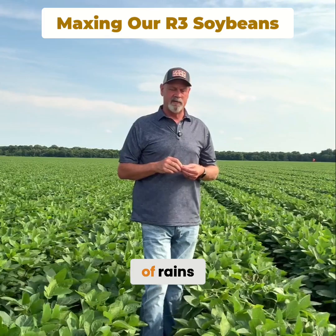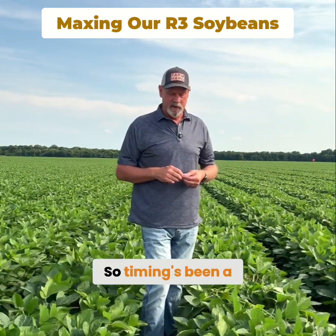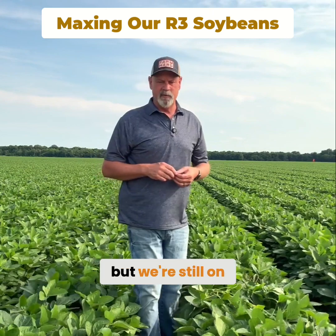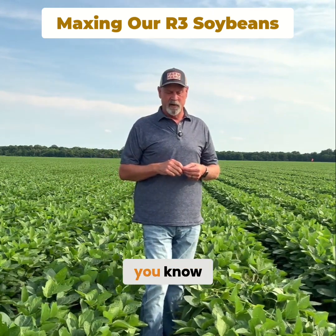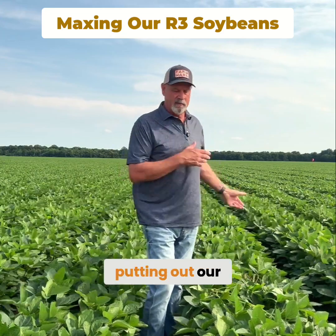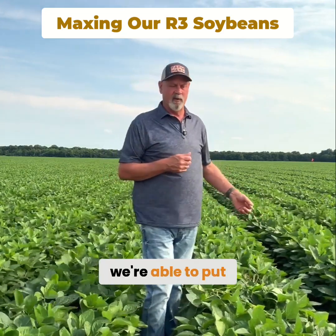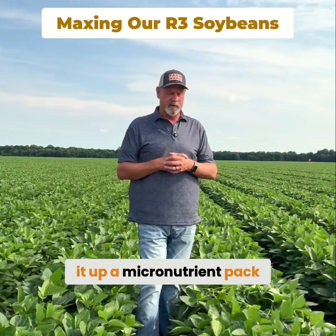We've had a tremendous amount of rain. The last 12 days we've been in the field one and a half days, so timing's been a little bit of an issue, but we're still on time on this field. The cool thing about these products is they piggyback — they have a free ride — so when we're putting out our post chem pass, we're able to put a product in there to build up a micronutrient pack.